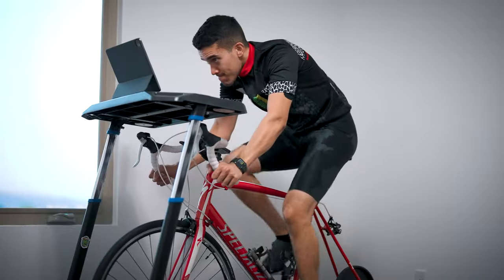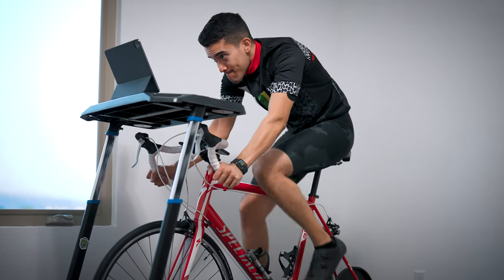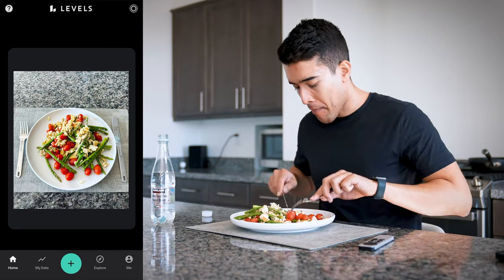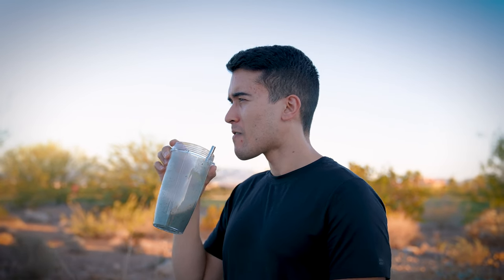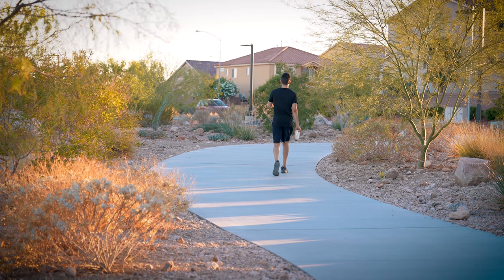Doing walks after the meal rather than before is going to be more effective. Personally, if I do intense cardio before eating, that's fine. But if it's going to be mild to moderate cardio like walking or zone two, then doing it after the meal is going to be way more beneficial. Another thing I liked about Levels — whenever I log pistachios, my blood glucose doesn't go up. So that's a nice snack to have when I'm hungry.